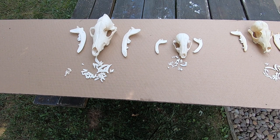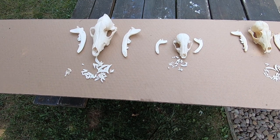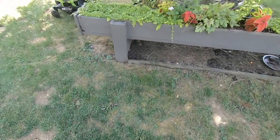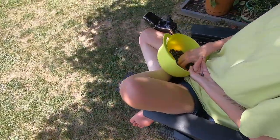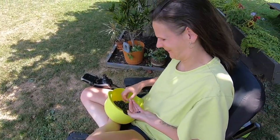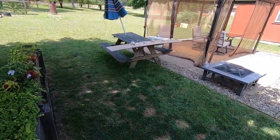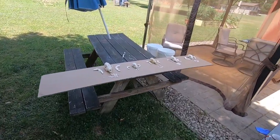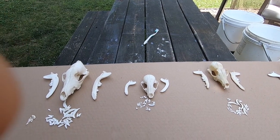Hey everybody, how's it going? I just thought I'd do a quick update video on the skull cleaning and the maceration process. But first, if you wonder what happens to all the blueberries — right here, she gets all the blueberries. All right, back to the video.